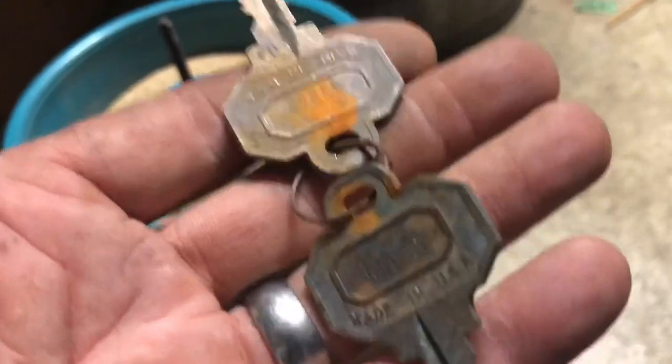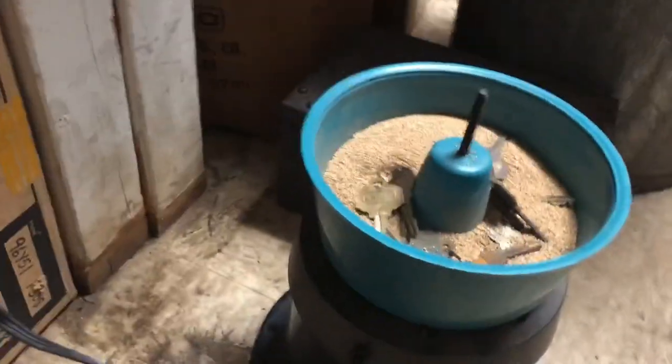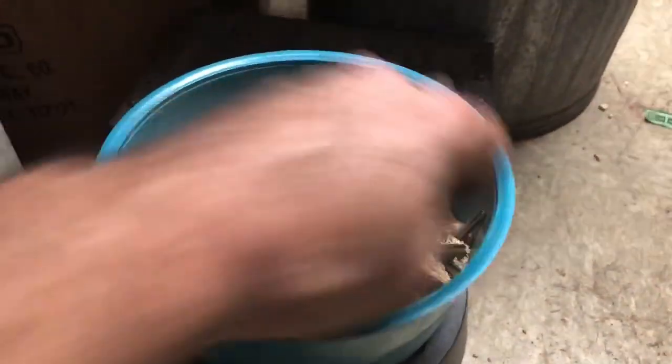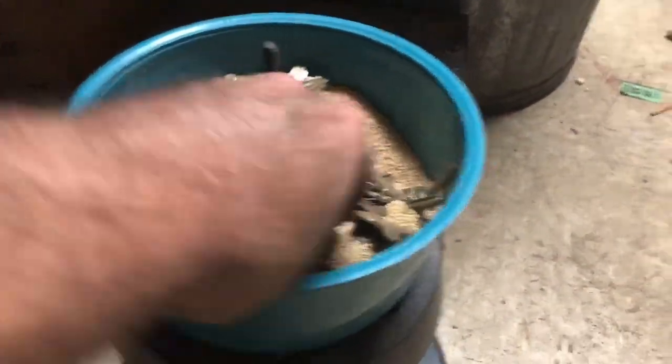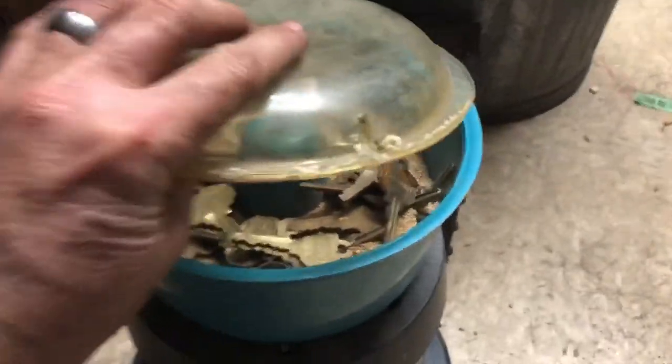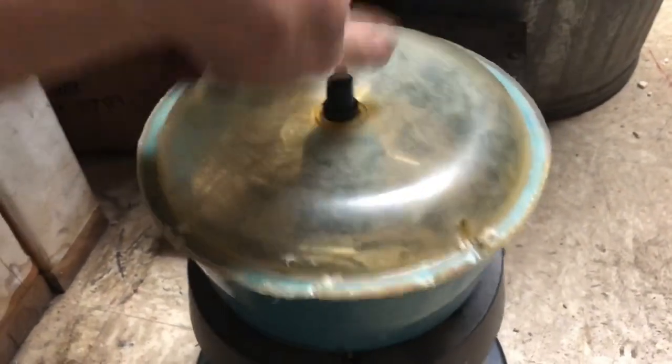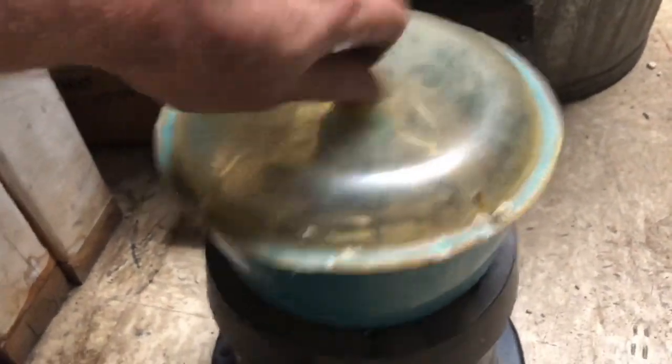I'm going to go ahead and plug this in. Today I'm cleaning up a certain area, so I'm going to throw all these in my vibrator. A Slade key got in there. I actually have a ton of these ballgame keys, so it may take a minute to get it out. Basically you just plug it in — same theory as a rock tumbler — tighten that down, and plug it in.